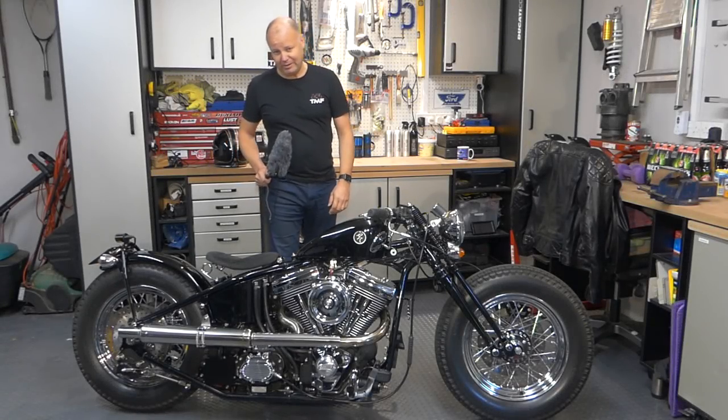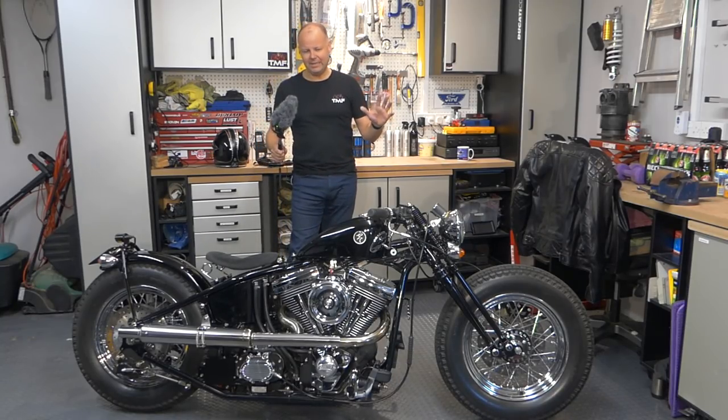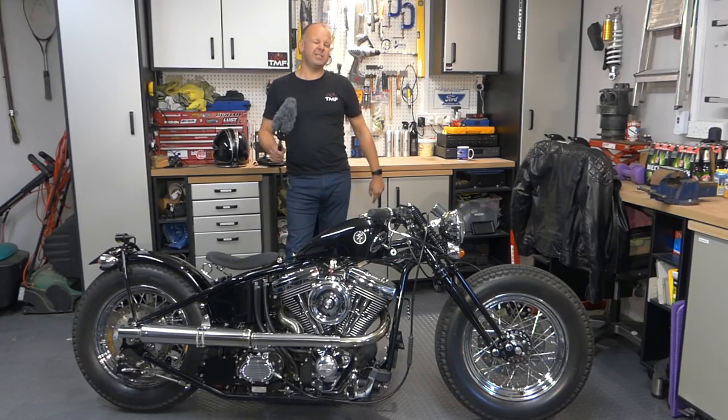Hey kids, it's Mr. McFly here, hope you're well. I'm absolutely thrilled that today is the first in an occasional new series on the channel that I'm calling Reader's Rides — basically it's a chance for us to have a bit of a nosy at somebody else's motorcycle. And today I'm absolutely thrilled to have this here in the garage. This is a Zero Engineering Type 5.2, so if you're interested in learning more about this bike, stick around and stay tuned.